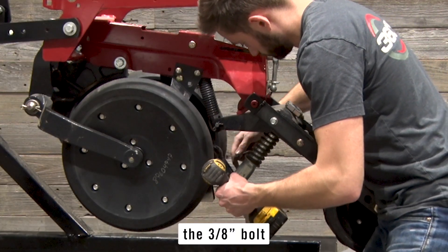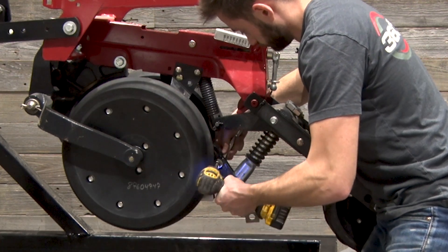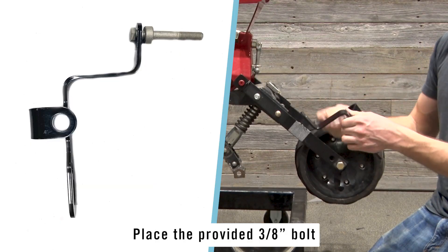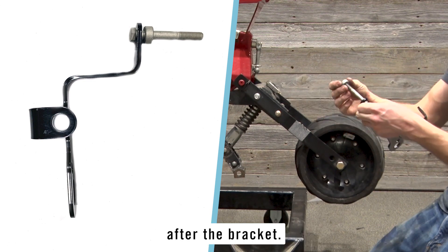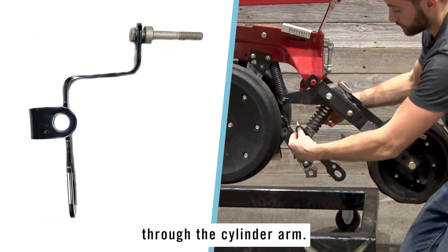Remove and discard the 3/8 inch bolt from the cylinder arm. Place the provided 3/8 bolt through the left banded bracket, then slide the bushing onto the bolt after the bracket, and slide the bolt through the cylinder arm.